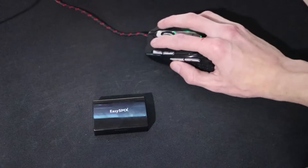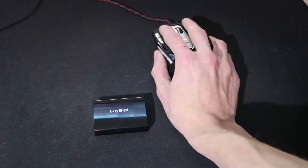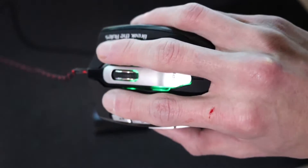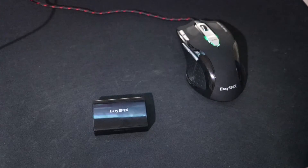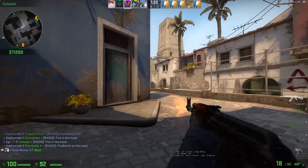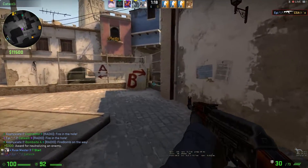Now I want to go over my opinions of the mouse, starting with the pros. It is comfortable — I enjoy the grip it provides on the side, it's really sticky, and it doesn't make your hand get sweaty. I also enjoy the clicking of the buttons and the scroll of the mouse wheel; they all feel really nice and durable, not cheap and plasticky. The overall build quality is very sturdy — nothing feels cheap about the mouse, and when you pick it up it does have some weight to it because of the build quality.